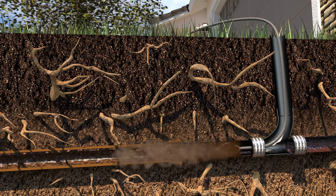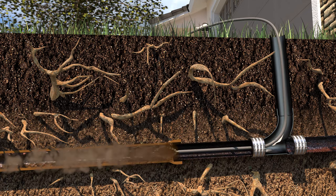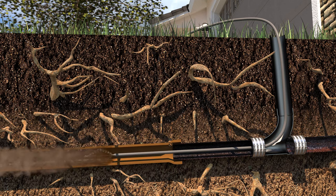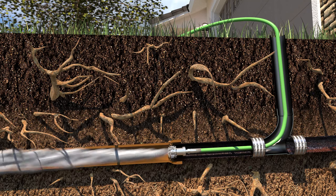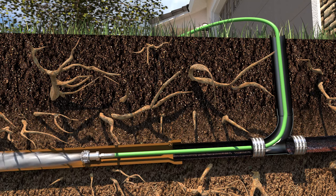Then, we remove any roots and scale buildup by using a high-speed rotary chain cleaner that moves down the pipe grinding away any obstructions. Remaining debris is washed away through hydro-jetting, which uses highly pressurized water to scrub the interior of the pipes.